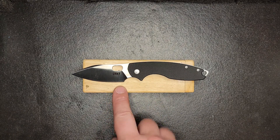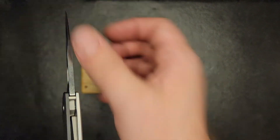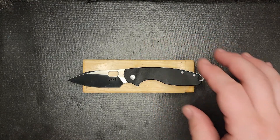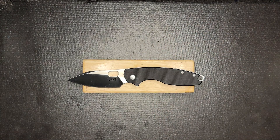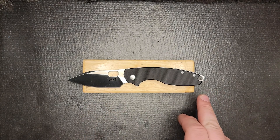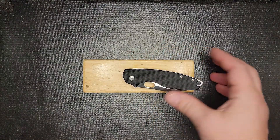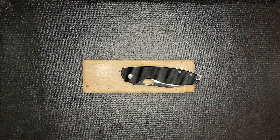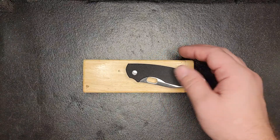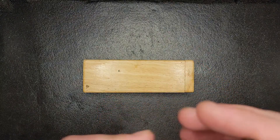Quick specs on this: we've got a blade length of 2.97 inches, D2 steel, 0.15 inches on the spine thickness — and I like that 0.15 range, sometimes a little bit more. The overall length is 7.19 inches, closed is 4.26 inches, and the weight comes in at 3.80 ounces.